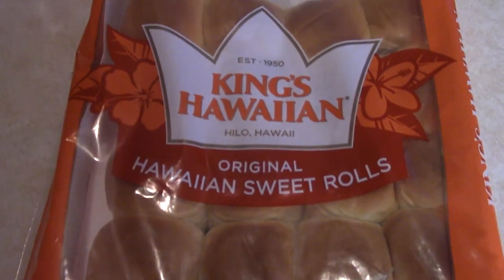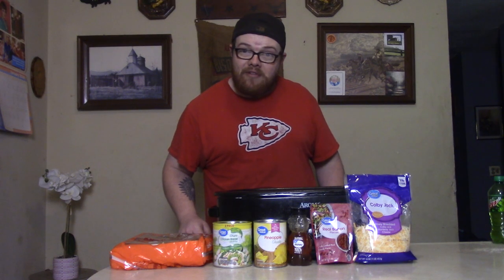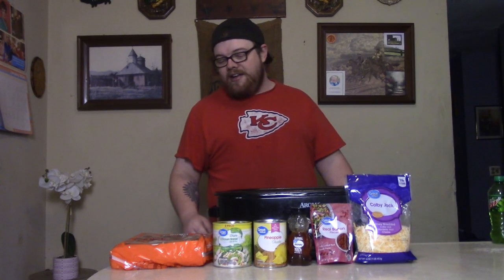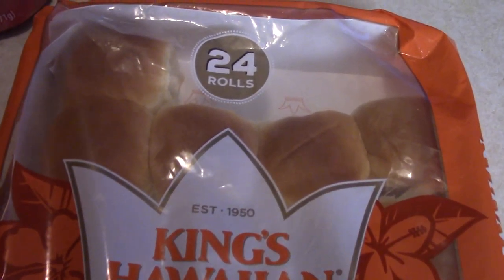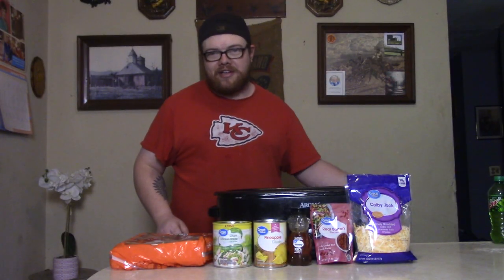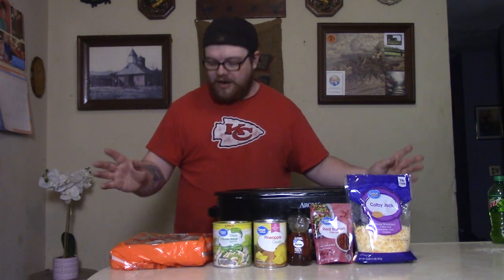We've got the King's Hawaiian rolls here. You're saying to yourself, 'Oh, King's Hawaiian — that's that high dollar stuff.' Well, I had to get these because I couldn't find the other kind. I got the big pack of 24 rolls and this morning three of them were gone. I had to walk around playing Clue — I think it was Colonel Mustard in the kitchen. Nobody wants to tell me who did it, but it doesn't matter.